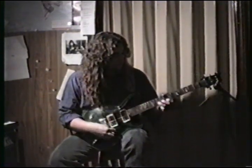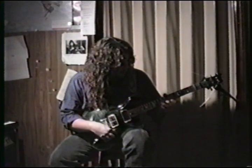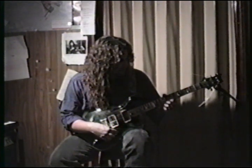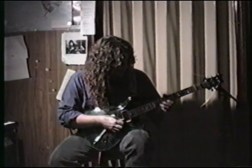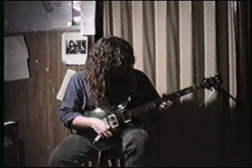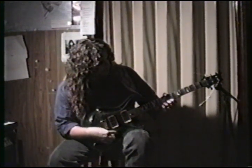Next little swells: ring finger on the 10th fret of the B. The first swell is the 10th fret, the second one is the 8th fret of the B. Then the 8th fret of the high E string. So it's on that string, then on this string. Then it's the 7th fret.